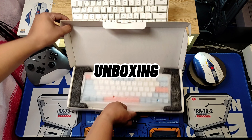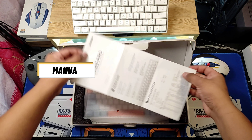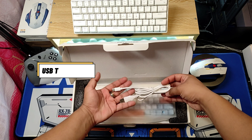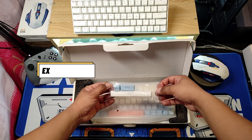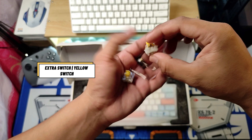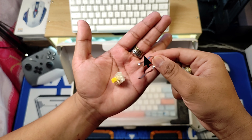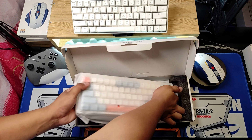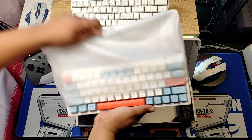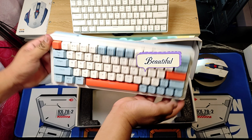Let's proceed to the unboxing. Upon opening the box, it comes with a manual, a USB Type-C cord, extra keycaps, extra switches, and a switch cooler.